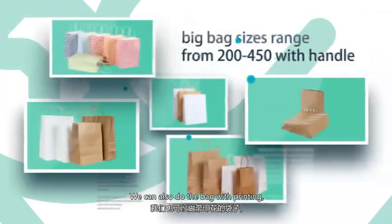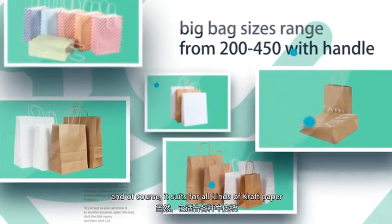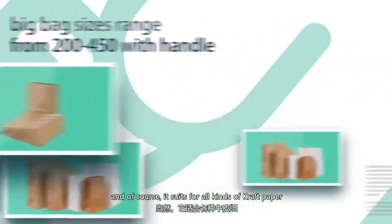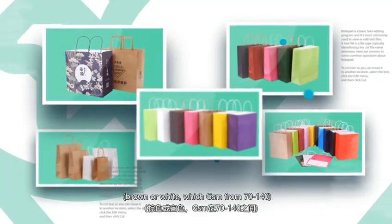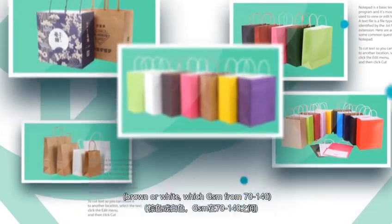We can also do the bag with printing and of course it suits for all kinds of graphic paper, brown or white, with GSM from 70 to 140 grams.